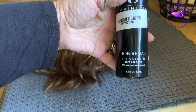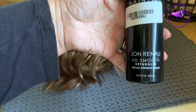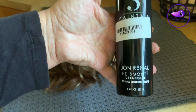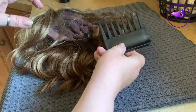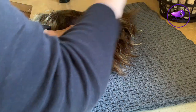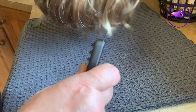As I do with all of my wigs, the first thing I do is use the Jon Renau HD smooth detangler. I do this with my straight synthetics as well as my HD fibers, just to make sure there are no tangles when I wash. I take a wide-tooth comb and just comb through. I knew there weren't any tangles on this one because I detangled last night, but I wanted to show you how I do it.